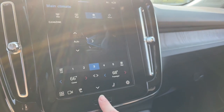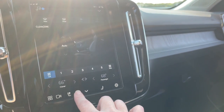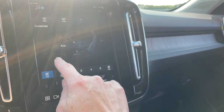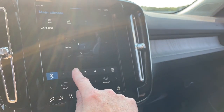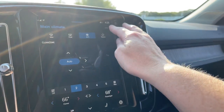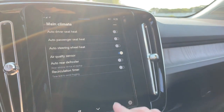Your climate control is located all along the bottom. Heated seats and heated steering wheel controls are here. Once you select a fan speed, you can choose where you'd like the heat to go. These three dots will reveal your winter settings.